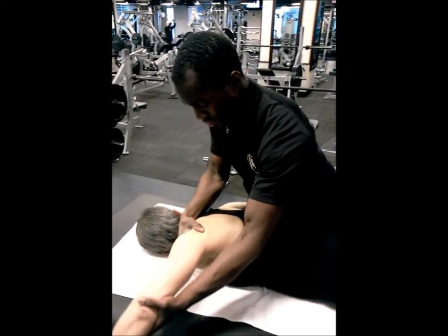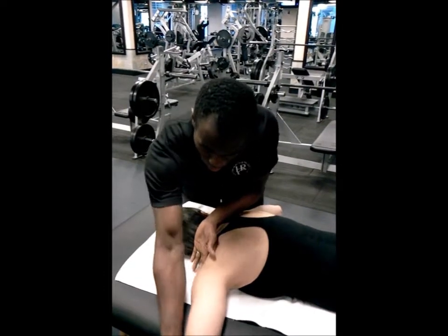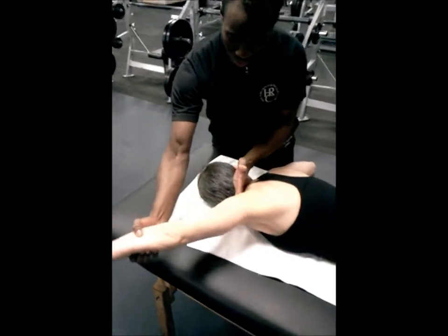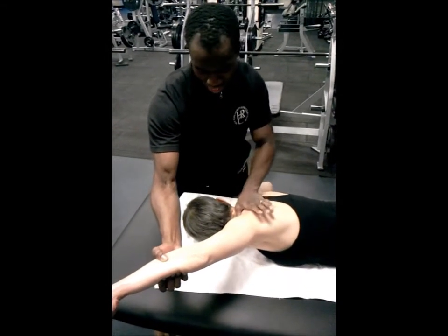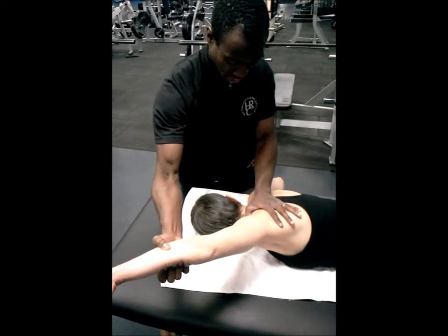These stretches can happen in a variety of ways. We're going to take care to make sure that the shoulder doesn't elevate. We're not going to get the same amount of range of motion here, but we're still going to get a bit of a stretch.